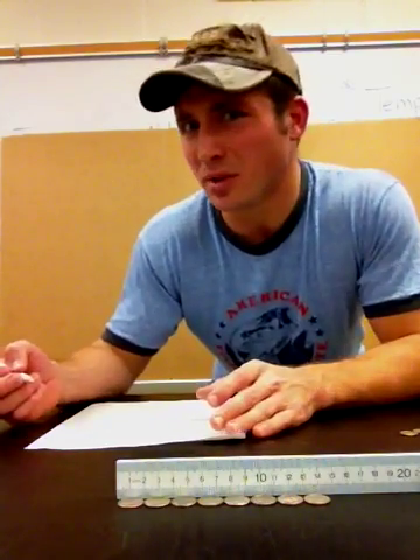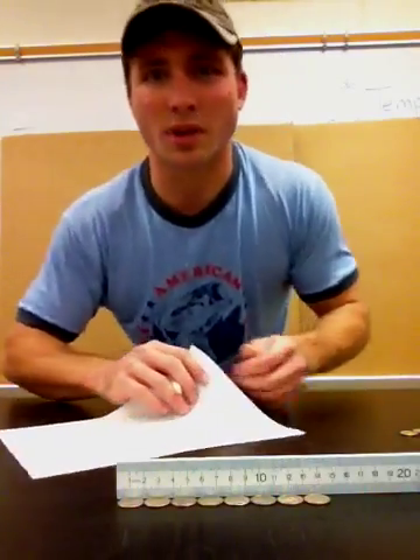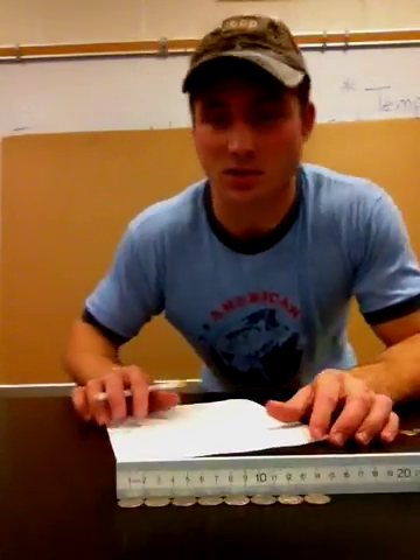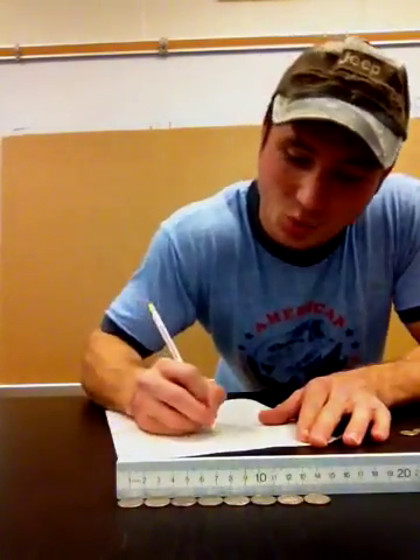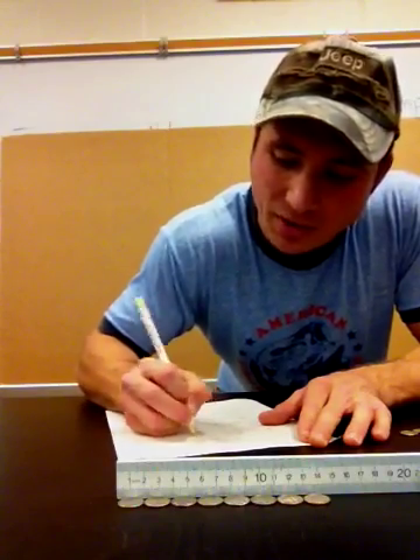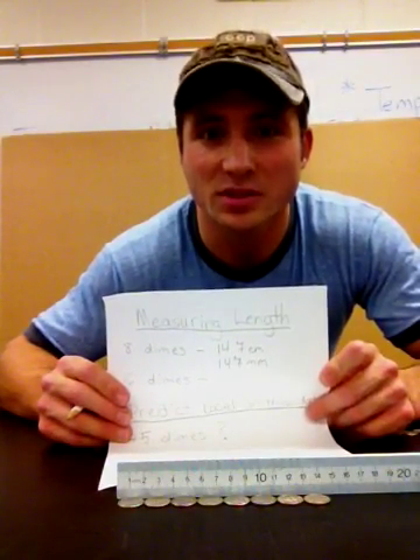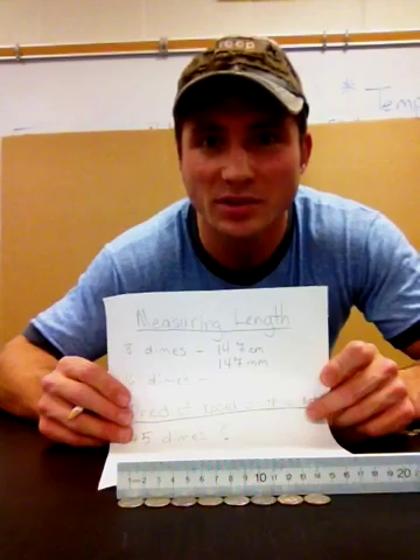In order to find out how many millimeters it is, I simply move the decimal one place to the right. So 14.7 centimeters — how many millimeters is that? 147 millimeters, abbreviated mm. Again, make sure you're recording your data: measuring the length of eight dimes is 14.7 centimeters or 147 millimeters.